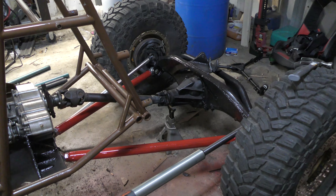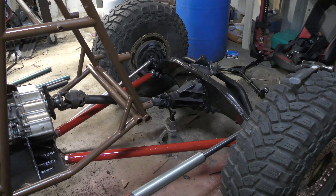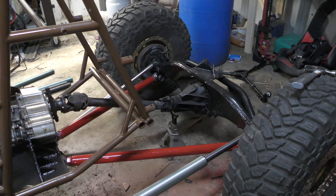The rear axle, lower links, as well as driveshaft are already in place, because I just wanted to locate the rear axle before we do the uppers, which will be the more complicated section, as well as the air shock mounts, which will also be a little more complicated.